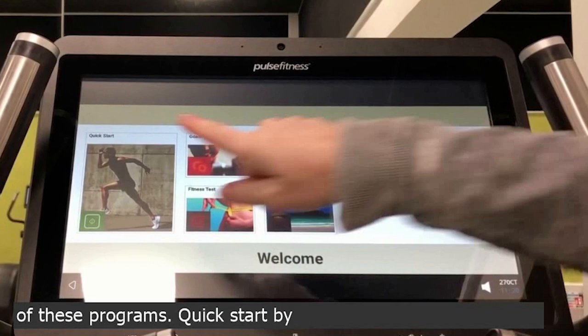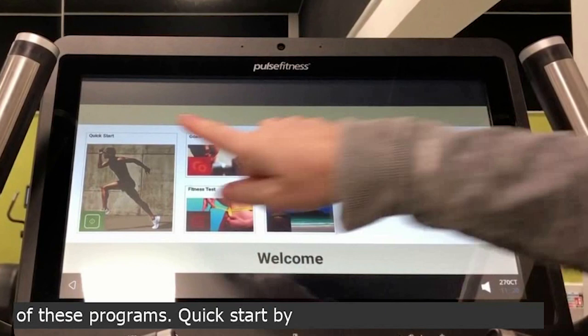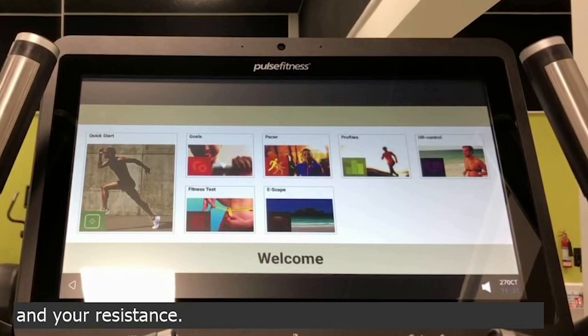Now a general overview of these programmes. Quick start — by pressing that, it will start you into a 30 minute workout where you can manually adjust your pace and your resistance.